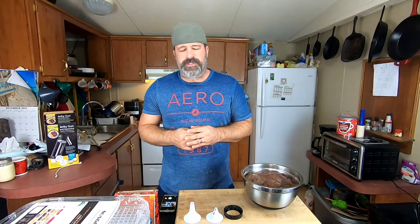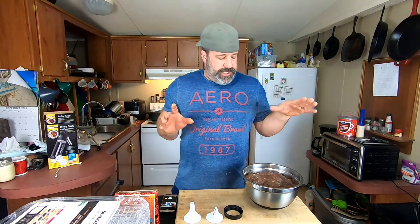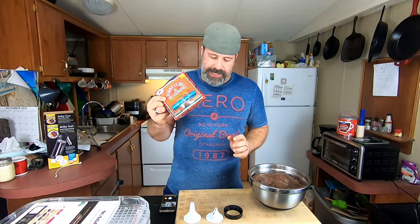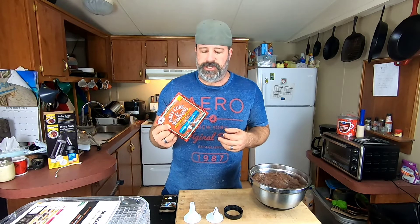Welcome to Frugal Homestead. Today we're working on dehydrating some venison, also known as deer jerky. For our mix we're going to be using our High Mountain pepperoni blend. I got this off eBay - it makes about 15 pounds maximum and it was $8.99 with free shipping. Usually you'll pay more for these; I just got lucky on the price.